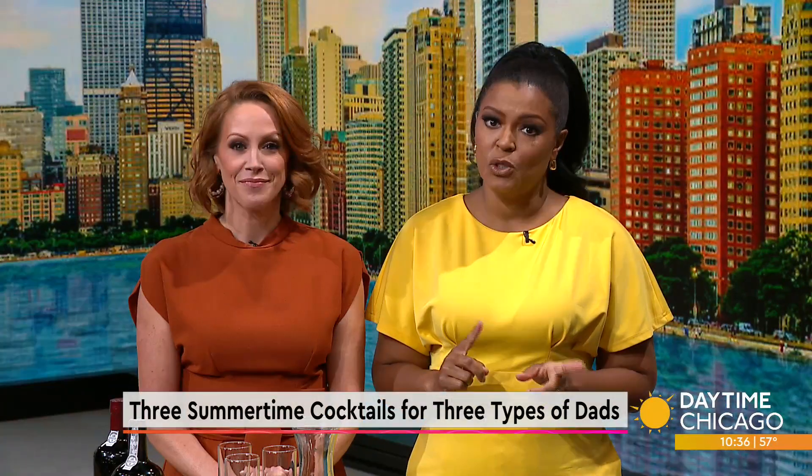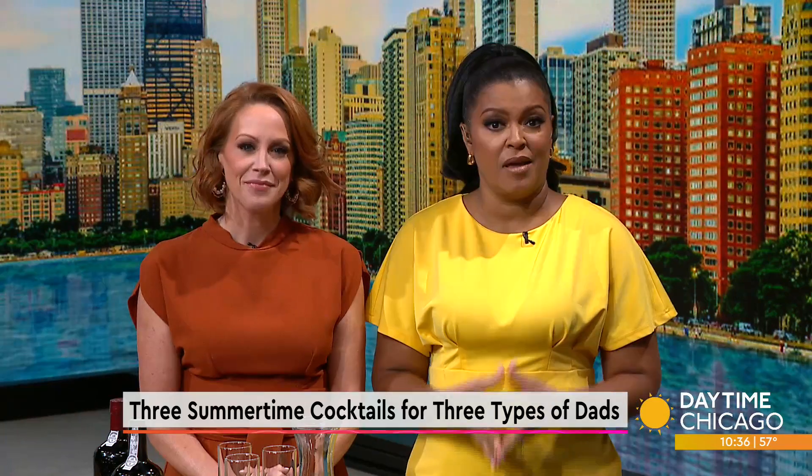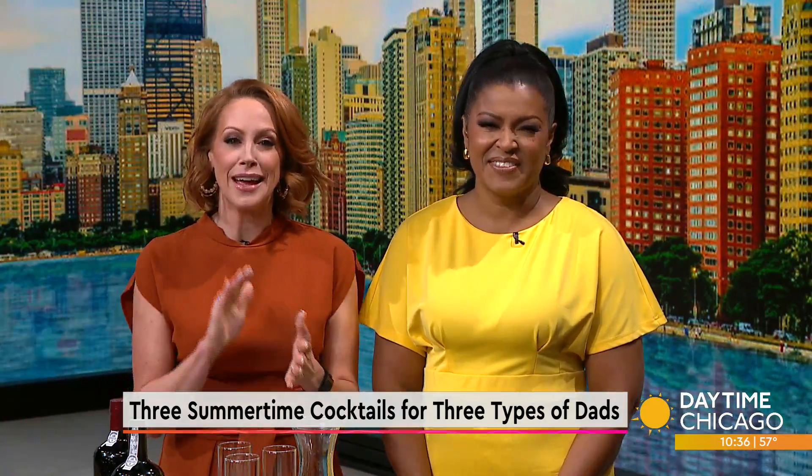If you already have the perfect gift for Father's Day, how about making a drink suited just for him to make the day even better? Here to get us started with three types of cocktails for three types of dads, Wine and Spirits expert Christine Doyson.